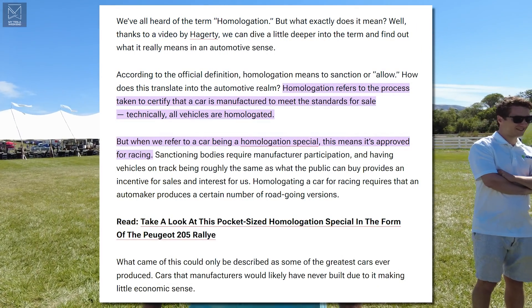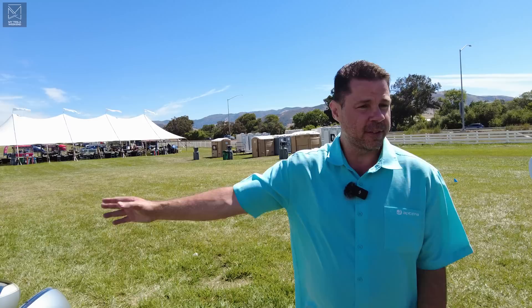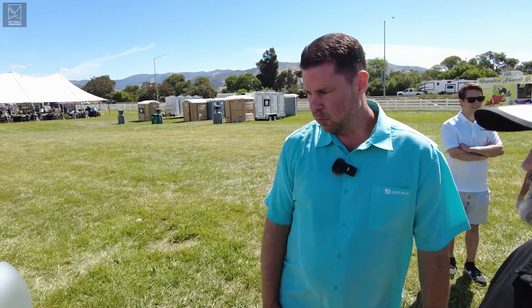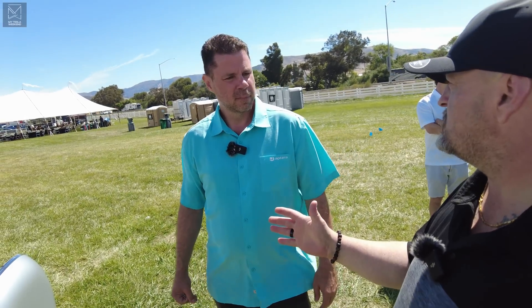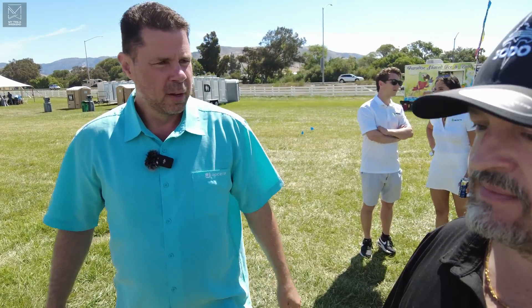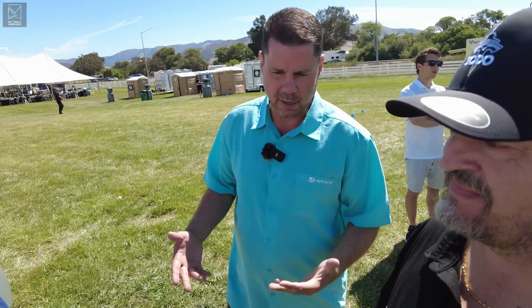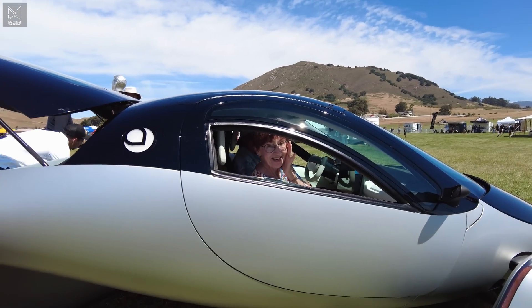There's no homologation in the US on these. I could sell you this vehicle today — you could take it to Progressive Insurance, get a stated value insurance policy, register with the DMV, and be driving it tomorrow. We also have an accelerator program where the first 2,000 production slots go to people that invest more than $10,000 in our crowdfunding.